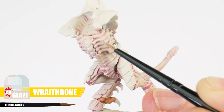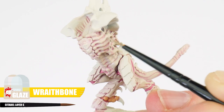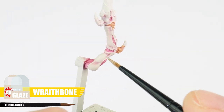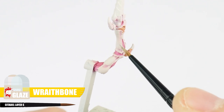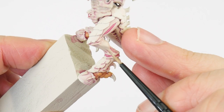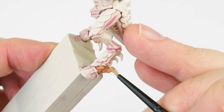Even though a glaze is quite thin, we don't want to think of this as a wash. We always want to apply a glaze in an even thin layer. We can also build up the strength of a glaze by applying multiple layers, just make sure each layer is completely dried first. You really want to take your time with this step, as rushing it can completely ruin the different tones the wash created in the flesh.